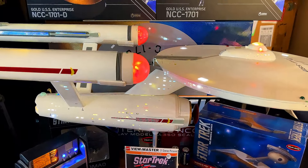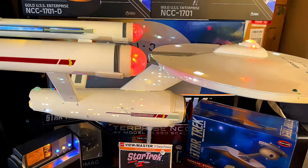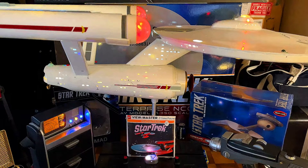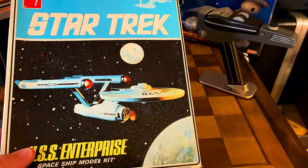The only thing I don't have yet is the original S951 that was released in 1966. That one's a little bit hard to get, especially in the shape that I'm looking for, but we'll get it eventually. But today, what I want to show you is the S951, but this is a different version.